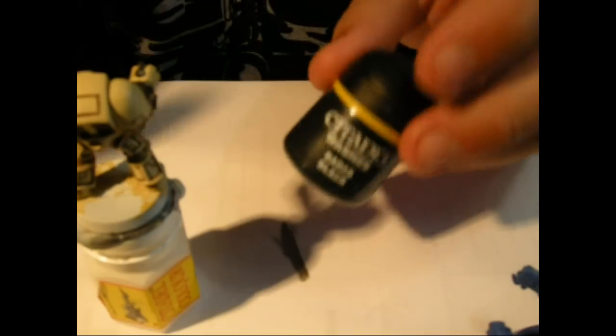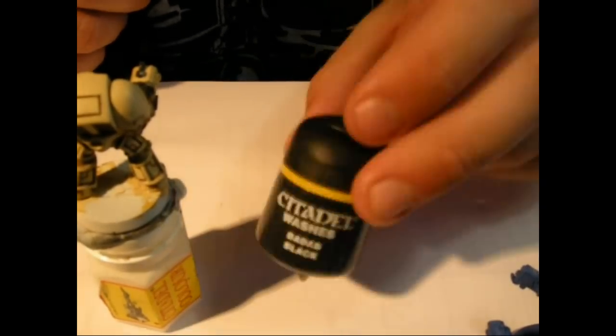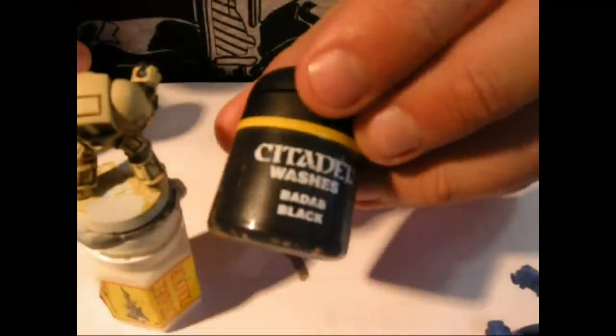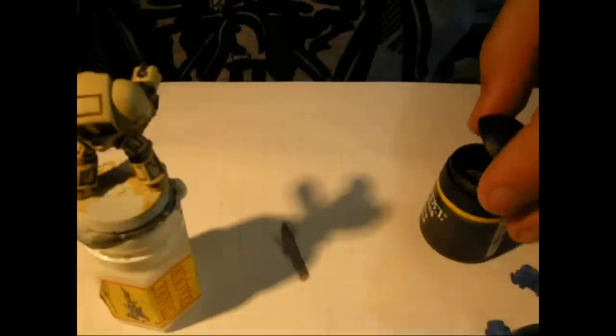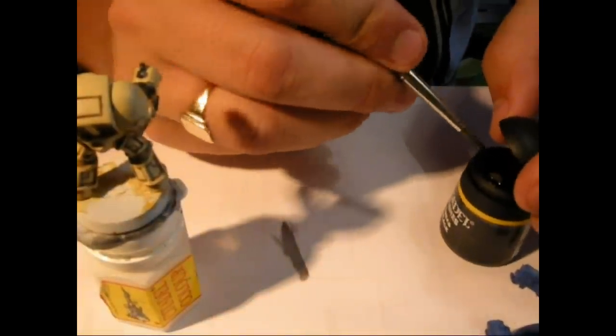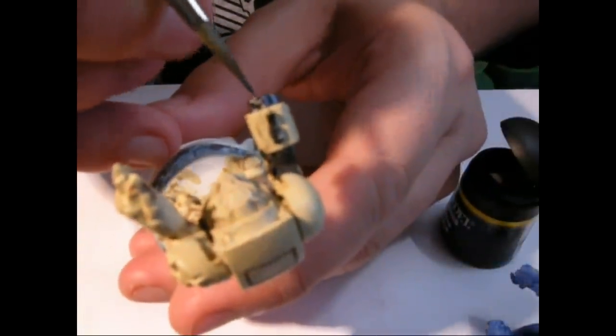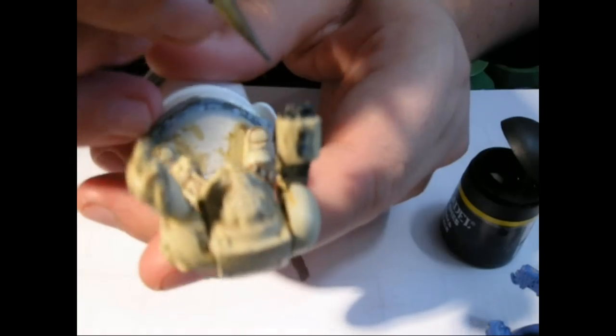I'm not that keen on most of the Citadel paints to be honest - I'll try and use the Vallejo Model Colour or the Vallejo Air where possible, especially for the metallics. The Vallejo Model Air is fantastic, the density of pigment is second to none. But washes are fantastic from Games Workshop - they just save so much time. Just need a little bit of wash on this one - just drop it in and put it on the rest of the casing as we do it.